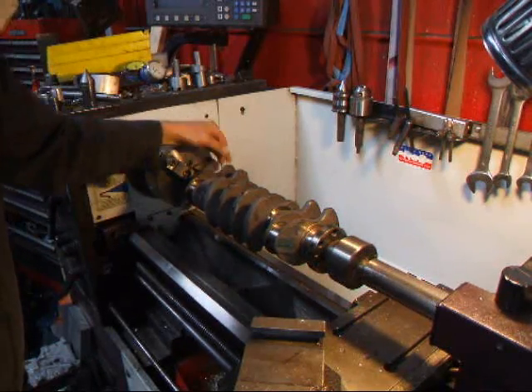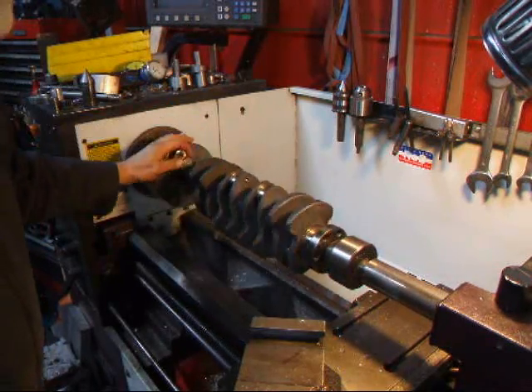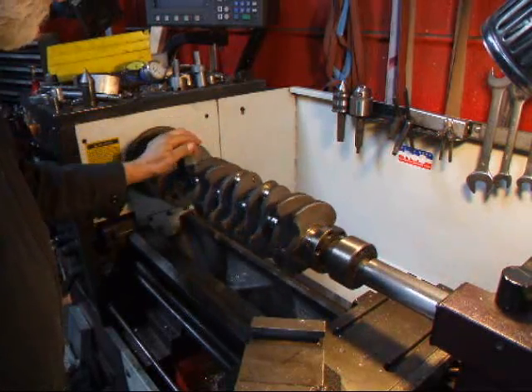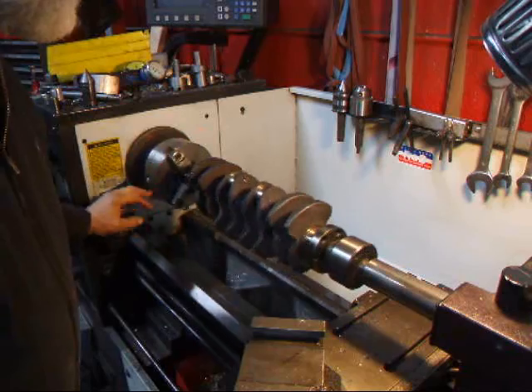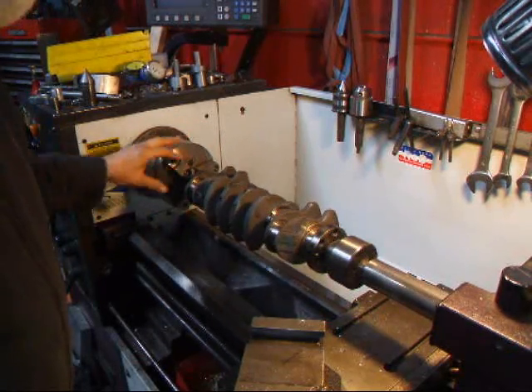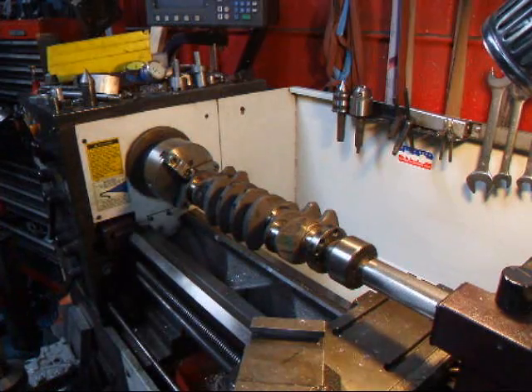That's how we do the mains. We just want to take off all the little fuzziness off the surface of the journal to make sure that we don't make it undersized a whole lot. Generally when we polish a crankshaft, we're generally taking off one or two tenths, so it's not a whole lot that we're taking off.